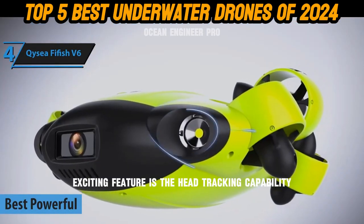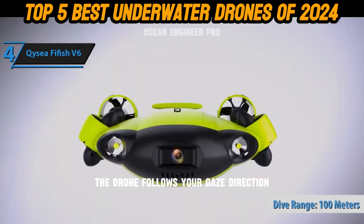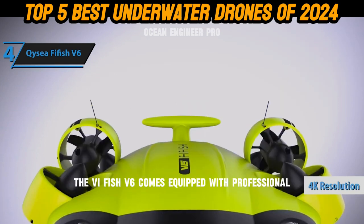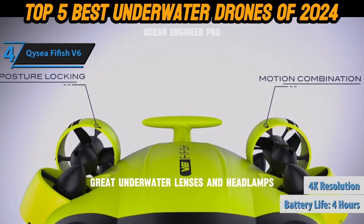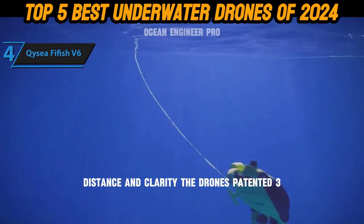An additional exciting feature is the head tracking capability — the drone follows your gaze direction, offering a responsive and intuitive control method. The Fifish V6 comes equipped with professional-grade underwater lenses and headlamps that significantly improve underwater visibility, distance, and clarity.